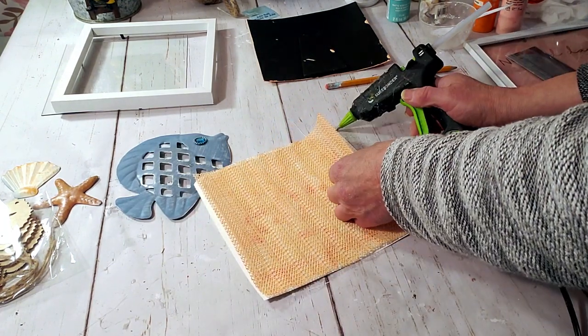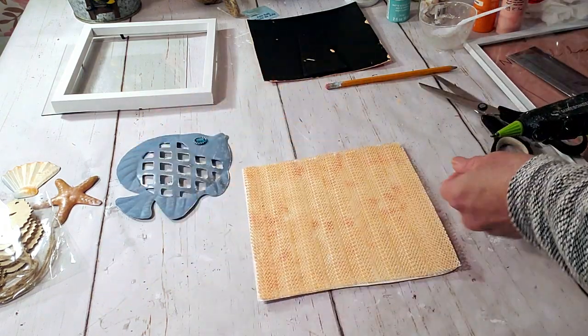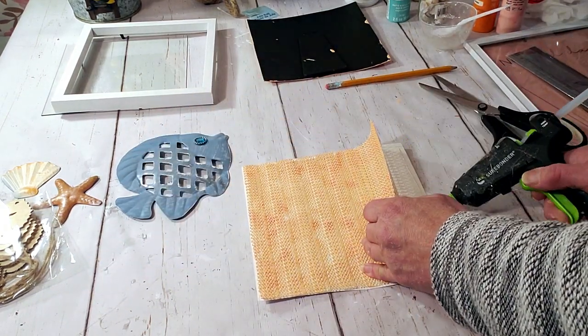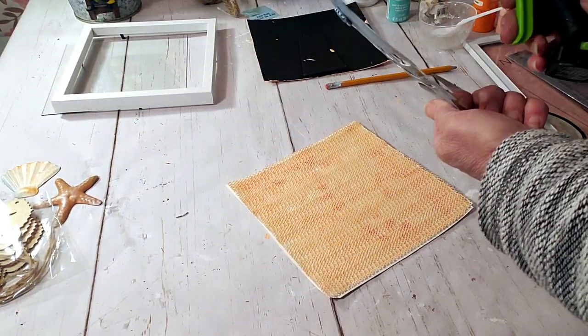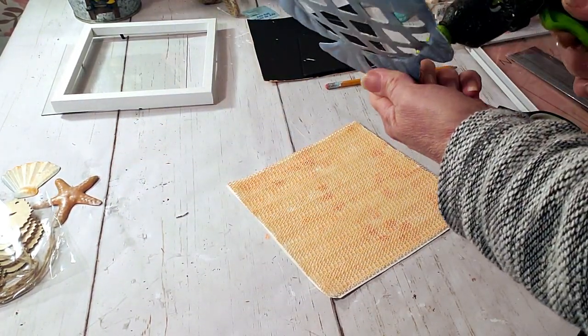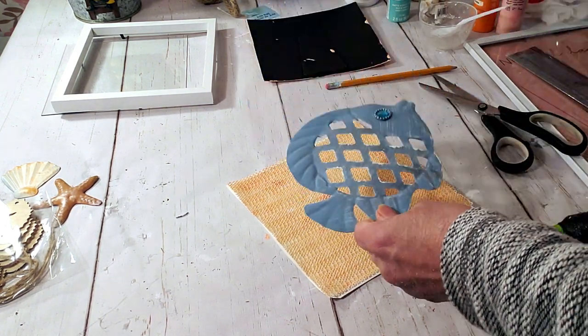I didn't do anything to the fish — I thought it was adorable the way it was, and it's perfect for the picture I'm going for. Now I'm going to take some hot glue and place the liner down on the backing, then hot glue the fish on top of the liner and put the frame on top.